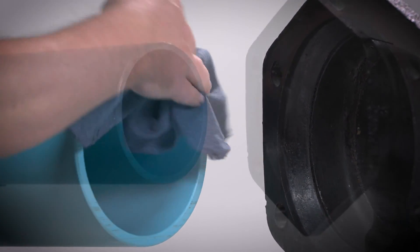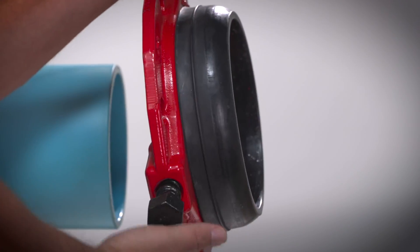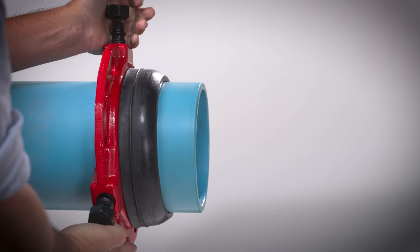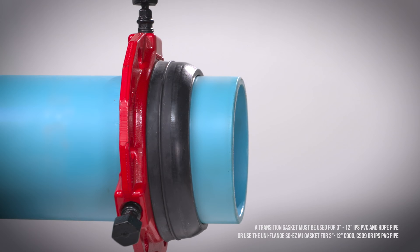Clean and lubricate the socket, gasket, and plain end of the pipe with an approved pipe lubricant. The Sew Easy gasket can be snapped onto the gland compression lip and pressed into the socket together with the gland. Place the gland on the plain end with the lip extension and the narrow edge of the lubricated gasket toward the plain end.